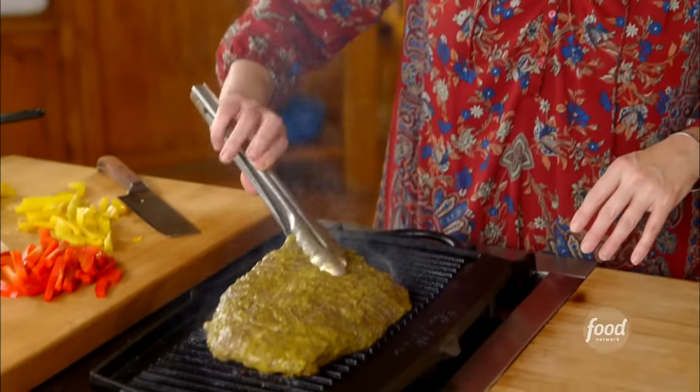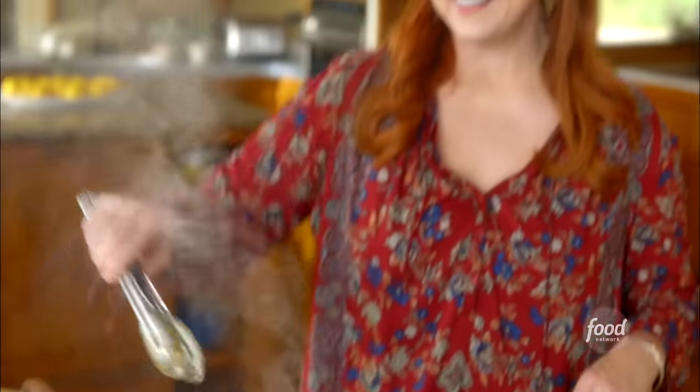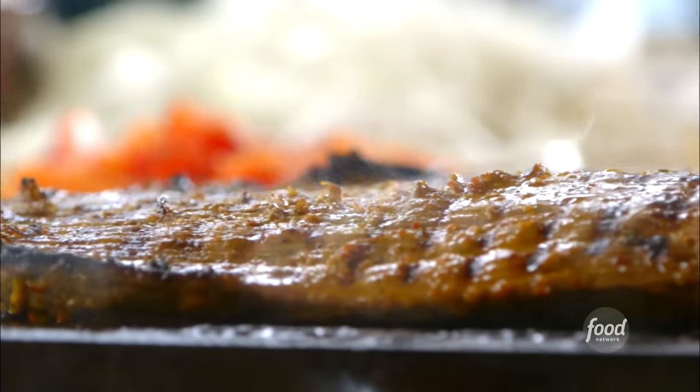When it comes to fajitas, it does not get any tastier than this marinade. I've made it for years. I'm going to turn this beautiful flank steak — look at those grill marks.